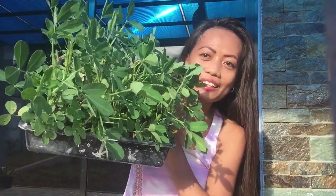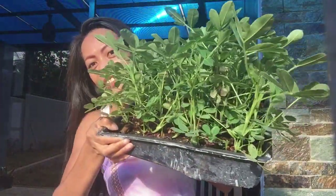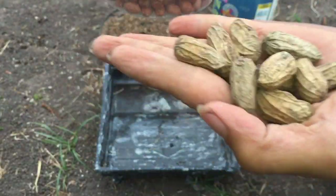Today we are going to replant peanuts. I will replant them in my raised bed, but before that I will show you how easy it is to plant them and regrow this much and this beautiful. Join me — we have peanuts here, with and without the skin.